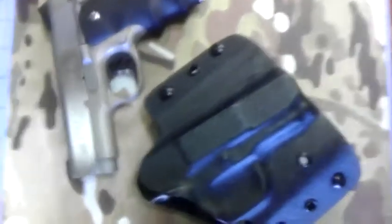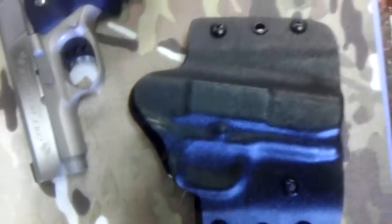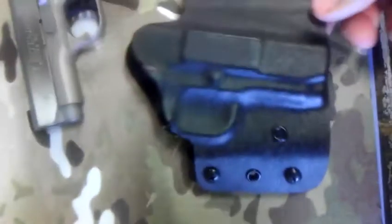All right, I just finished a Colt Defender Series 90 custom holster, Kydex black in color, for a customer. I wanted a slight cant to it, so we put that in there. It came out really nice.